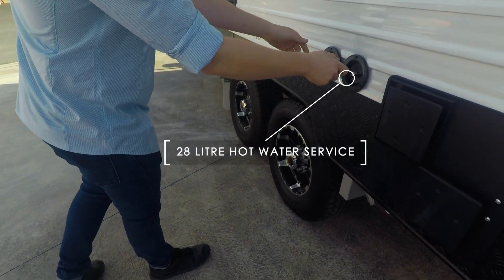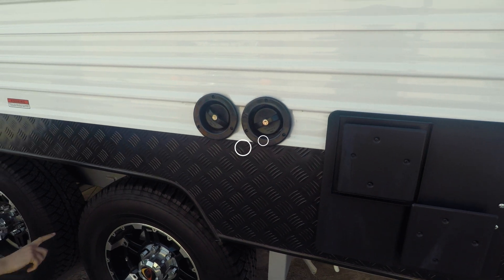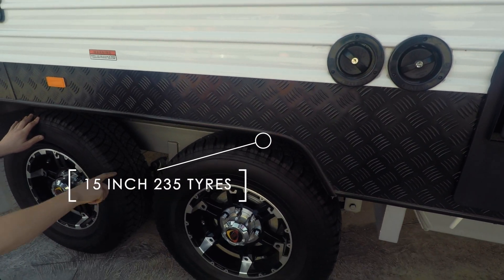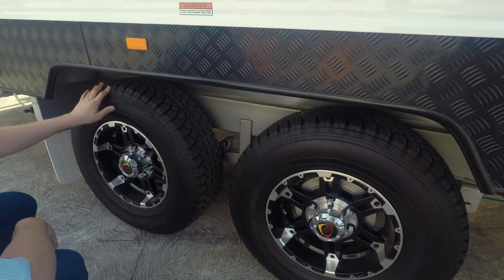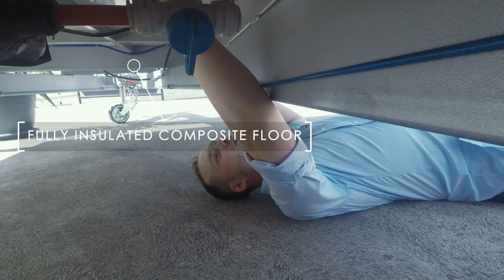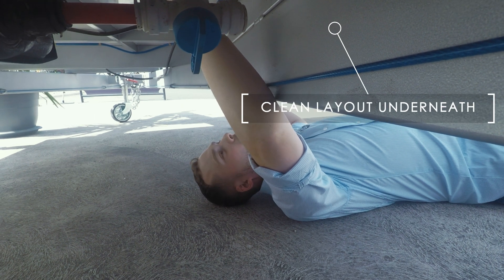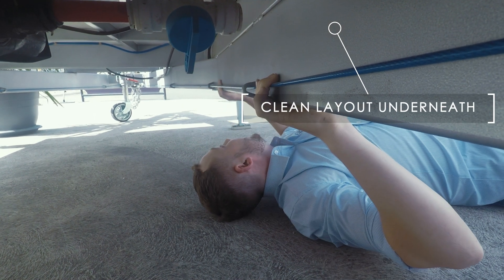28 litre hot water service, 295 litre water tank separately filled, 15 inch 235 tyres, eye-to-eye roller suspension. You'll notice under here we've got 3 mil chassis steel, fully insulated concrete floor, which gives that little bit of protection. We've got full insulation throughout.